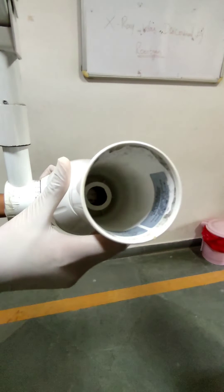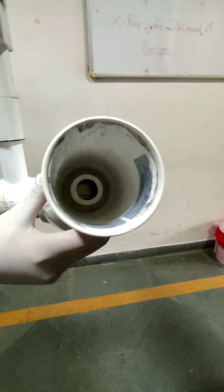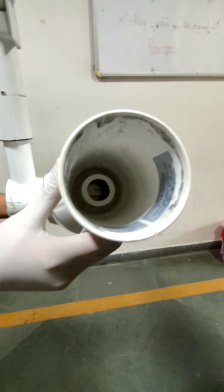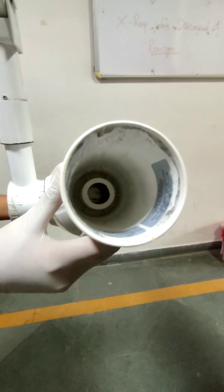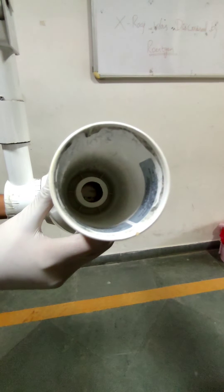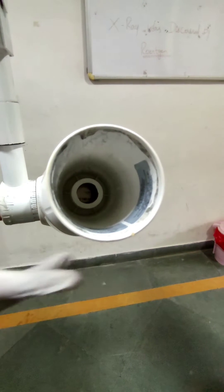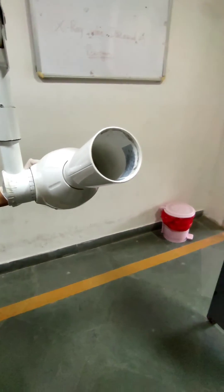This is the inner part of the x-ray tube, which has the cathode and anode within an evacuated glass envelope. The electrons from the filament in the cathode hit the anode to produce x-rays. It also has aluminum filters which eliminate low energy photons, and a collimator which reduces the size of the x-ray beam.